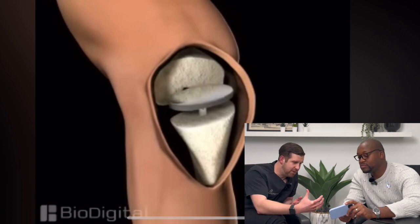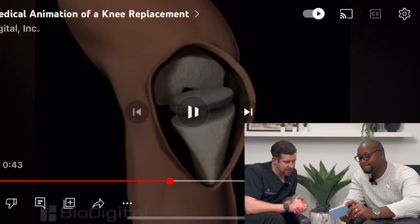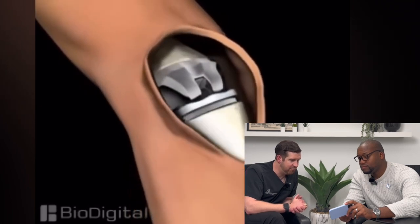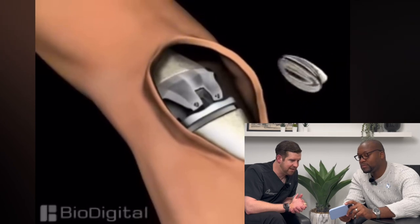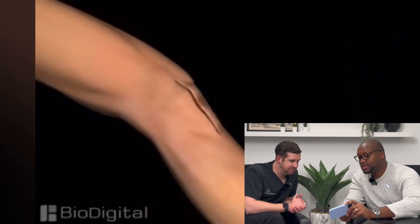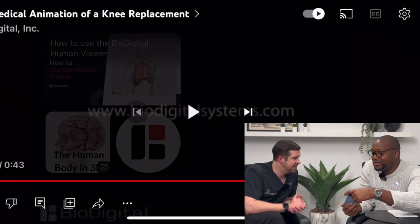This part is right where you put something into the tibia and then you put something on the femur. This is a little different design-wise, but then it moves back and forth, and there's a metal piece that comes in — that's the patella. Your tendons are normally attached to it; there they go. Then you put it all back together, and it's not easy.